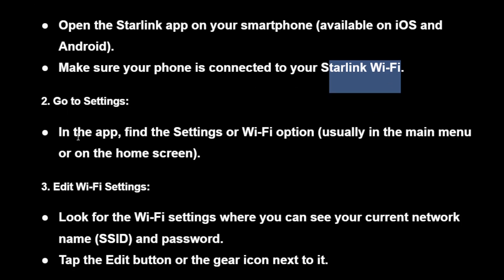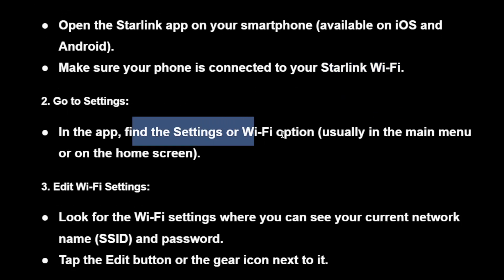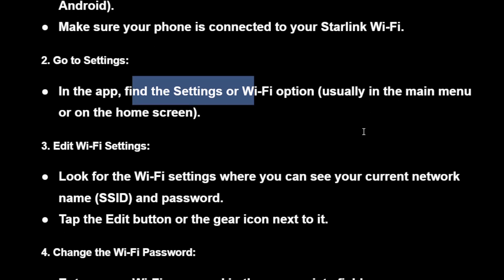Then go to settings. In the app, find the settings or Wi-Fi option. It should be in the main menu or the home screen.